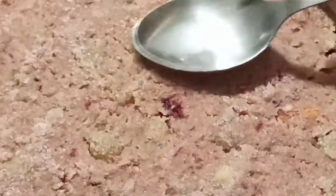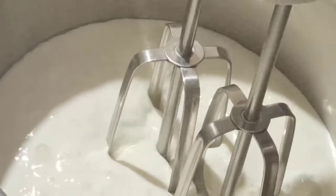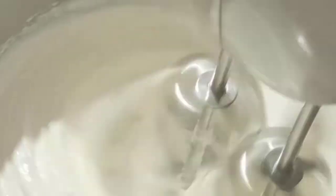To set the cake base, we'll keep it in the freezer for one hour. While the cake base is setting, we'll prepare the frosting — a whipped cream cheese frosting. For that, take a vessel and add unsweetened whipped cream and cream cheese, then start whipping.